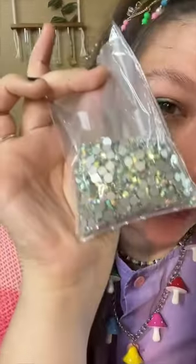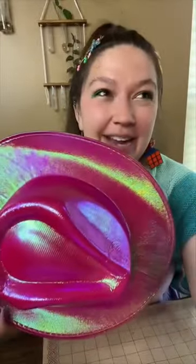What part of me thought that this was enough rhinestones to cover an entire cowboy hat? I don't know how many rhinestones I thought 1400 was, but this is not enough rhinestones.